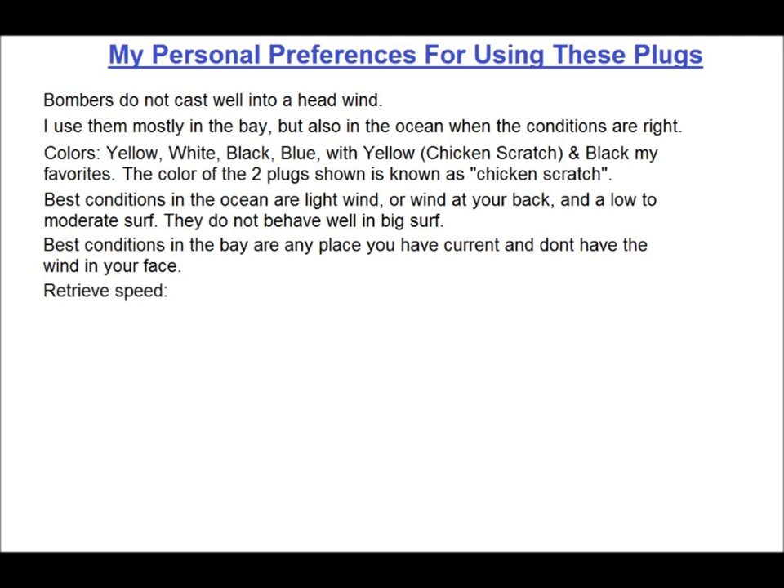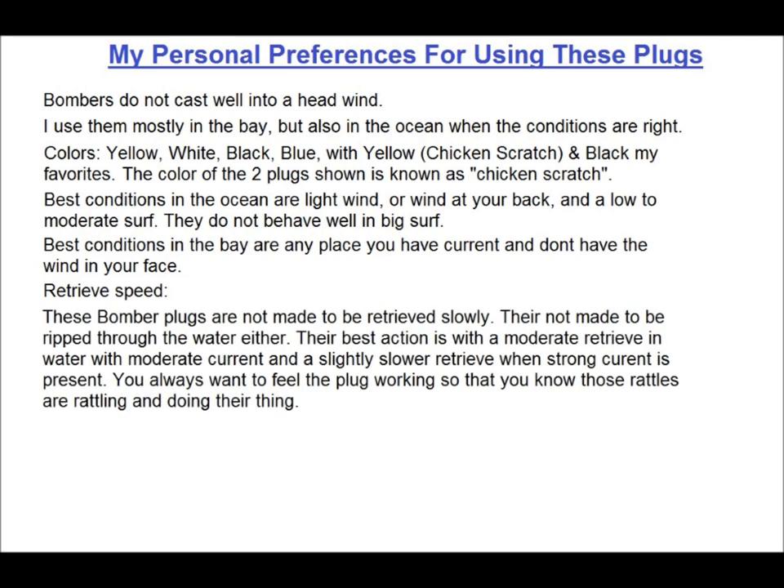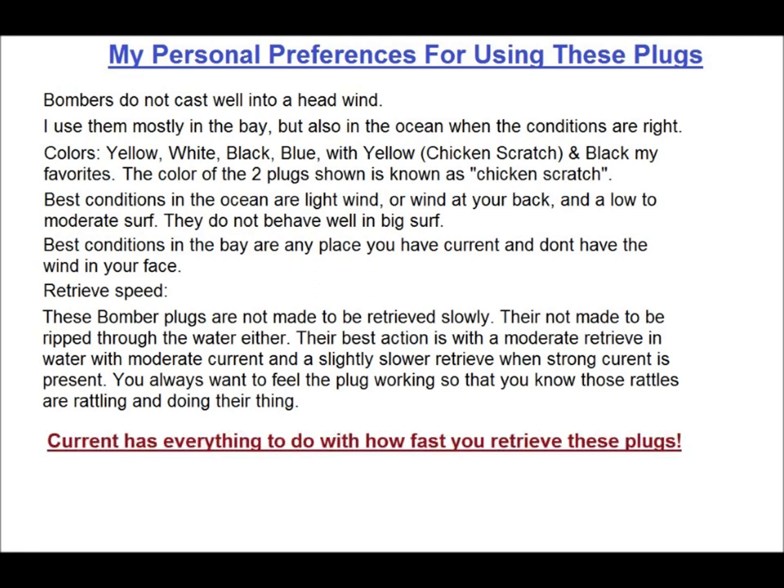Let's talk about retrieves, because this is where it gets interesting. There is an old adage about retrieve speeds for striped bass that says something like, go slow, then go slower. And it's no wonder why people who follow this have so much trouble catching striped bass. These bomber plugs are not made to be retrieved slowly, and they're not made to be ripped through water either. Their best action is with a moderate retrieve in water with moderate current, and a slightly slower retrieve when strong current is present. You always want to feel the plug working so that you know those rattles are rattling and doing their thing. Current has everything to do with how fast you retrieve these plugs, and most any plug in general.